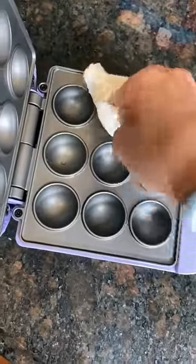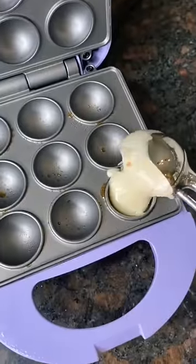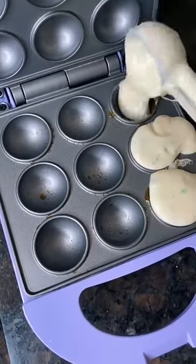I'm putting Pam inside the dome so the cake doesn't stick. Once the red light turns off I can start adding the batter. This is already a disaster but I have no time to waste. I'm filling the dome to the top with cake batter.